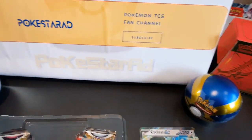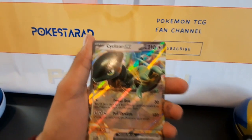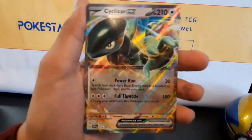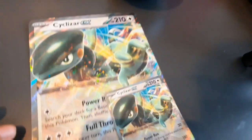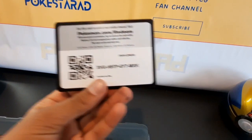We've also got the mini version — the normal size. It looks so small compared to the oversized one! Tiny but cool. And we do have a code card for you guys if you want that.